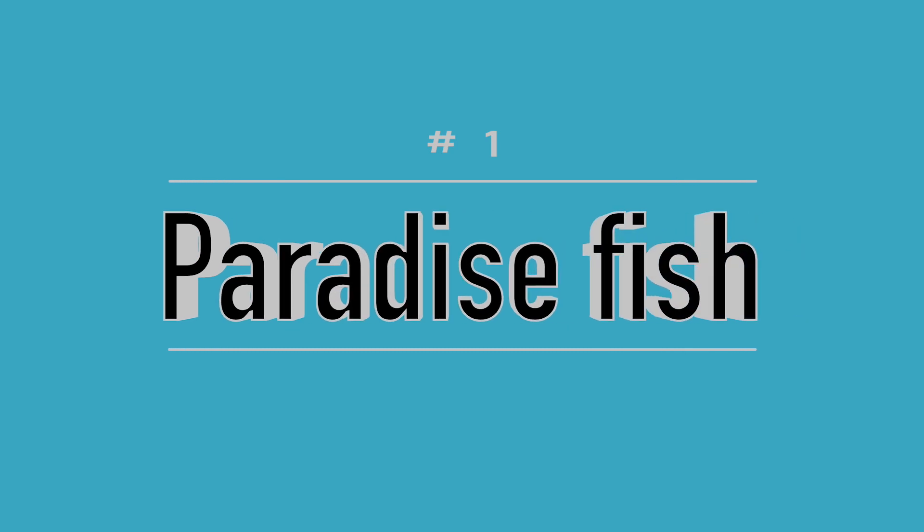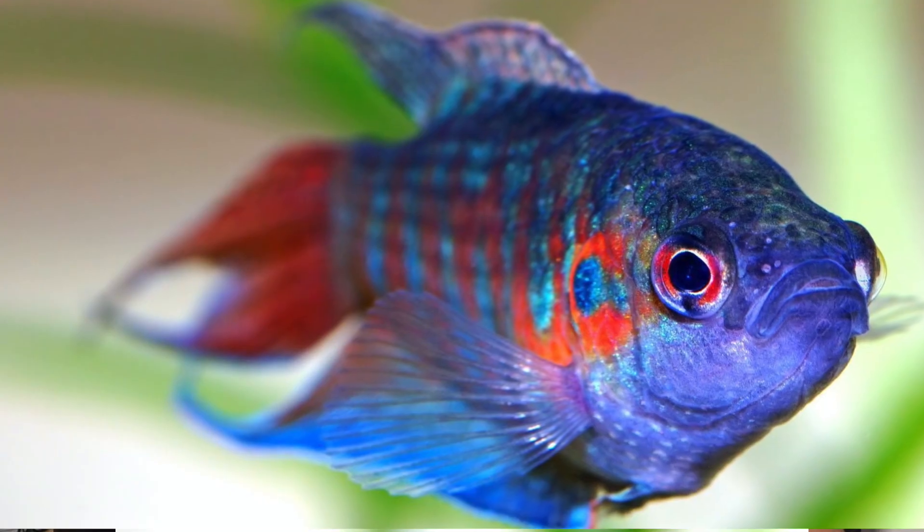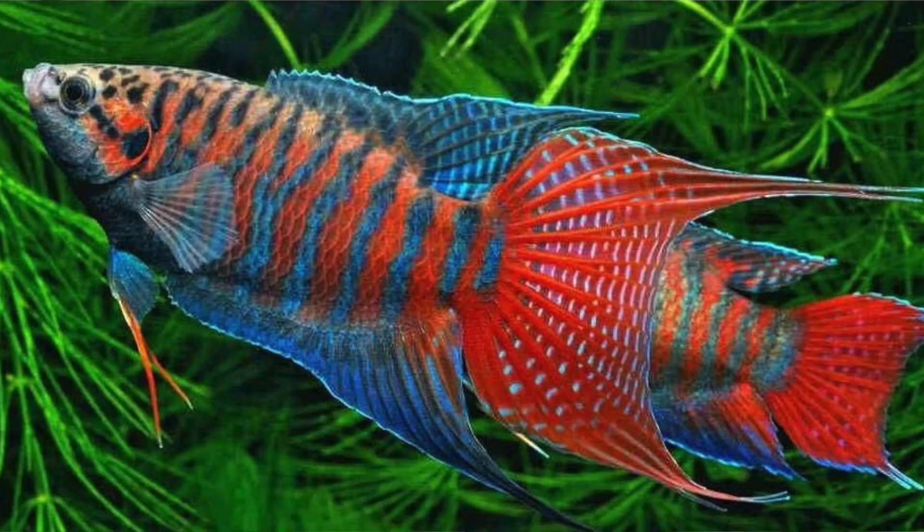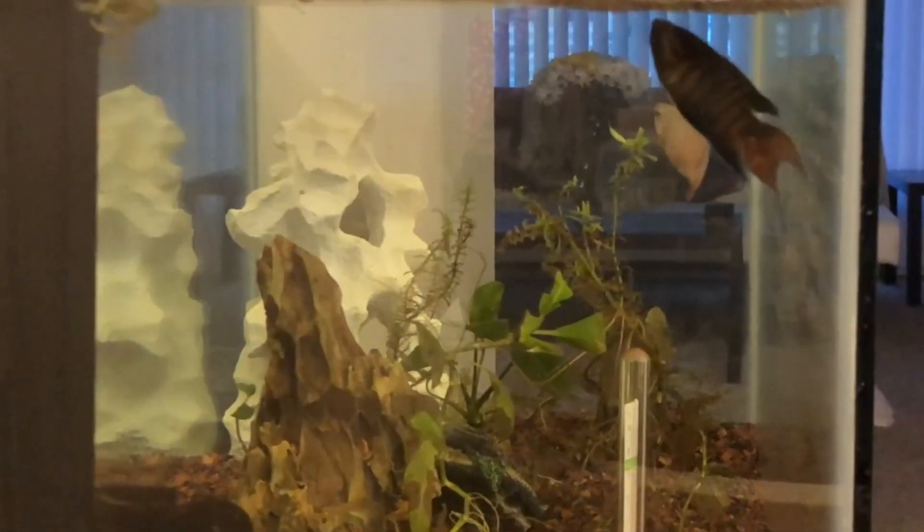My number one pick for a 20 gallon unheated tank is the paradise fish — paradise gourami. Absolutely gorgeous fish, blue and orange striped. It has a labyrinth organ so it can breathe air, it's a bubble nester, and it's one of the first fish in our hobby. They breed very nicely.